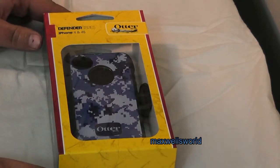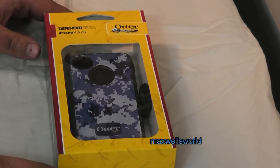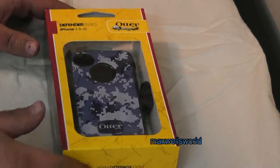Well guys, I got a bit of a video for you. I guess you could call this one an unboxing video and an installation video kind of rolled up in one.